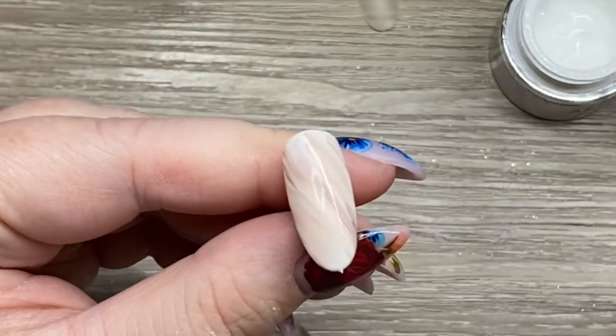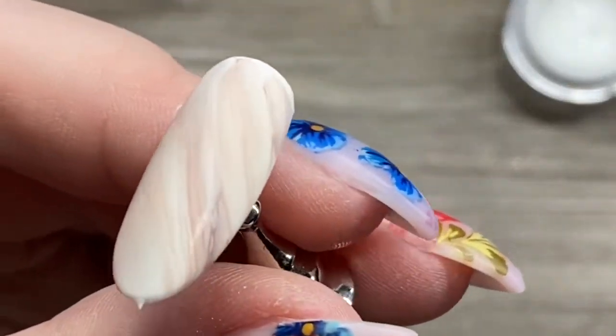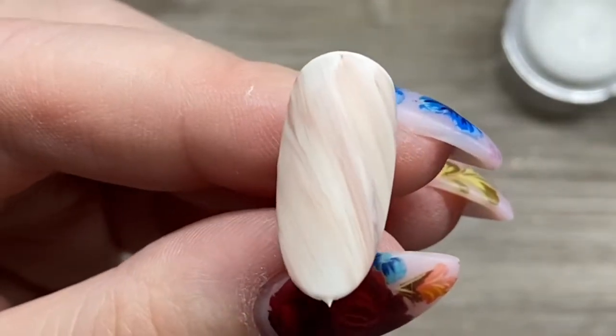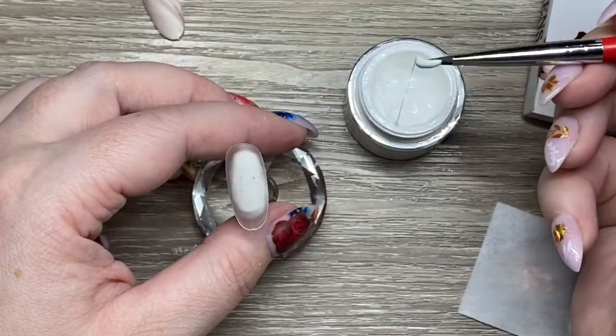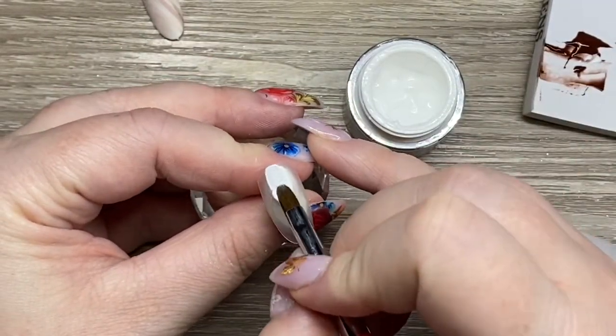This is a wipe matte top coat. I kind of prefer them — I feel like they last a bit longer and they're a little bit more matte, but that's my opinion. If you have a tack-free matte that you love, go for it. Again, just going in with the white and doing full coverage on the nail.